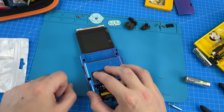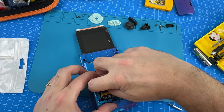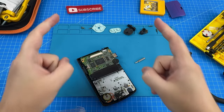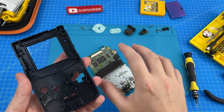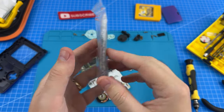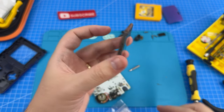Still nothing. So I truly believe that we have unfortunately received a faulty display, which means we are going to have to send that one back. That is a testament to the importance of actually testing your fit and whether it works before committing to installing it. I will be sending this one back to retro modding and getting a new one. In the meantime, we still have our old display.